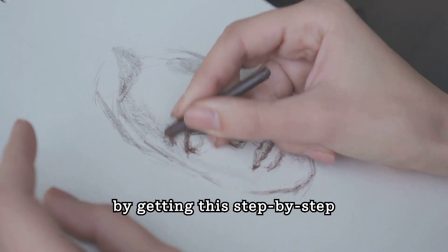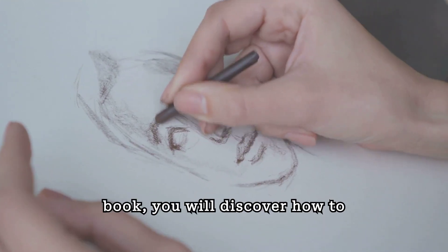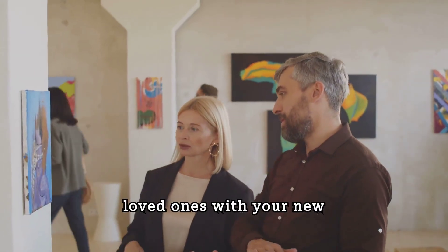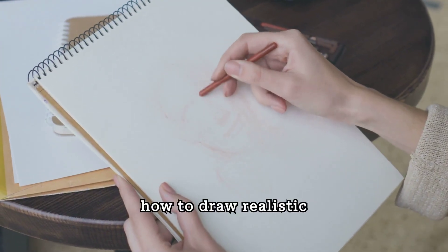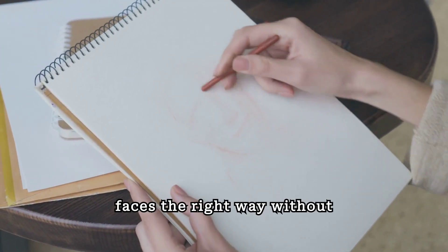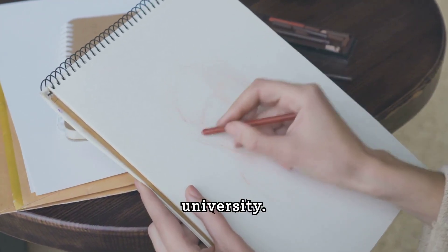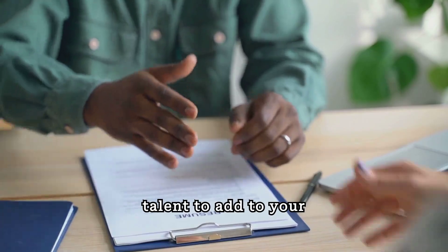You can become a better artist by getting this step-by-step guide. In this book, you will discover how to draw realistic faces. Impress your friends and loved ones with your new realistic drawing skills. Save money by learning how to draw realistic faces the right way without taking expensive classes or enrolling in a university. Increase your marketability with your newfound talent to add to your resume.